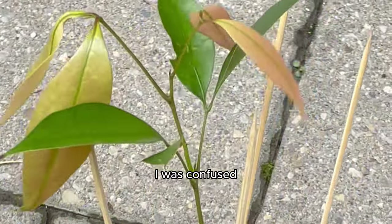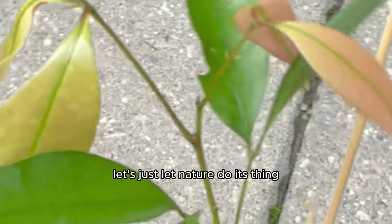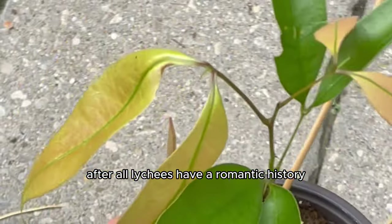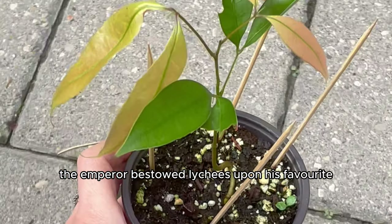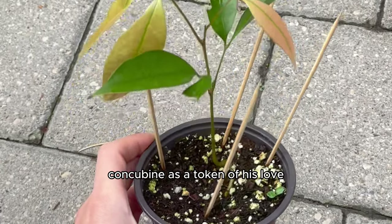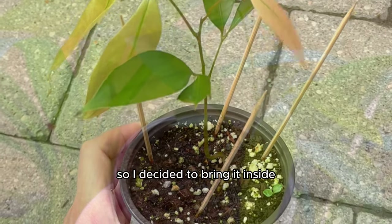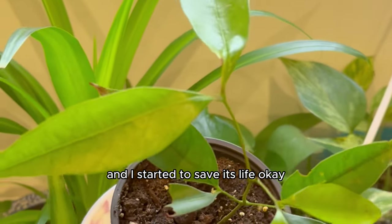At this point I was confused because I was doing everything right. So I figured, let's just let nature do its thing. And if we're meant to have a lychee tree, then we will. After all, lychees have a romantic history — legend has it that in ancient China, the emperor bestowed lychees upon his favorite concubine as a token of his love. And that is all I had to do: give these lychees a sweet gesture and a token of my love.